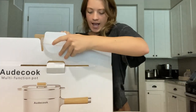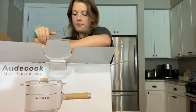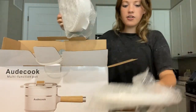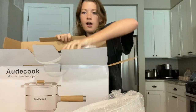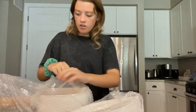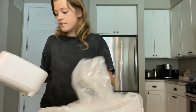Everything looks like it comes wrapped in plastic wrap, which is really great for transportation. I'll just pull out all the pieces and show them to you together. This is a multi-purpose non-stick pot.